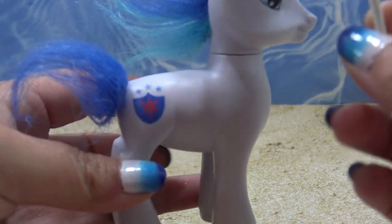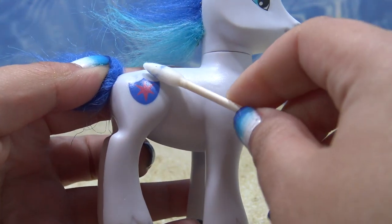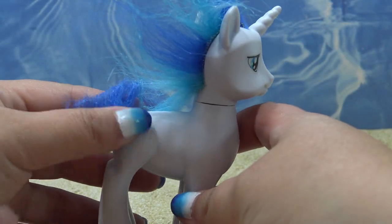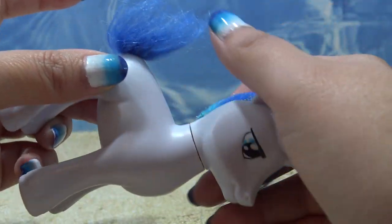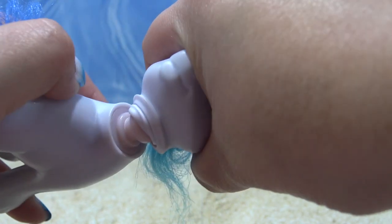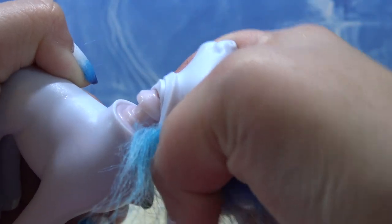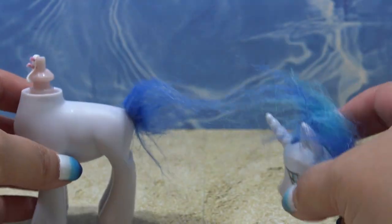To make Maui, I'm going to be using Shining Armor. I'm starting off by removing his cutie mark with some acetone and then I'm going to remove his head. This part is not necessary — it is completely optional but it is my personal preference. I think it's easier to customize the pieces when they're separate. And oh my gosh, that head did not want to come out. That was so hard but it finally did.